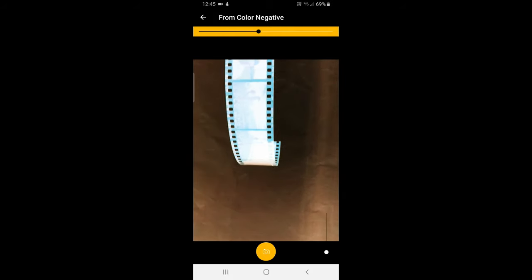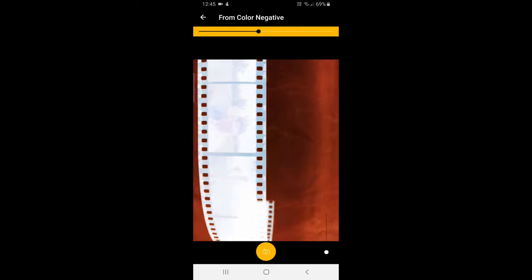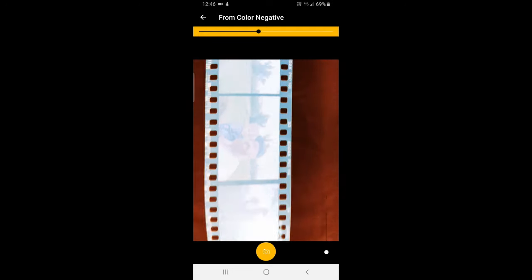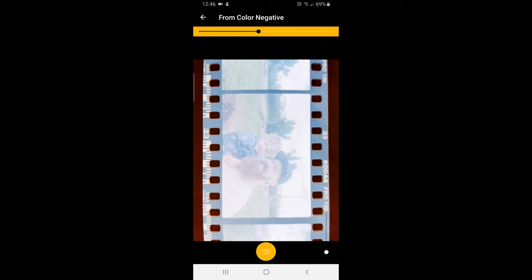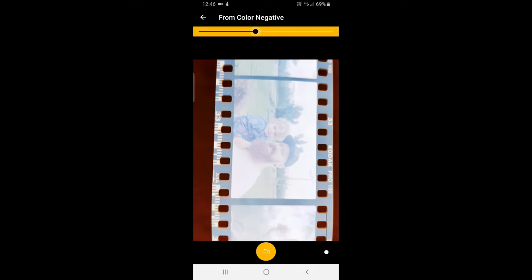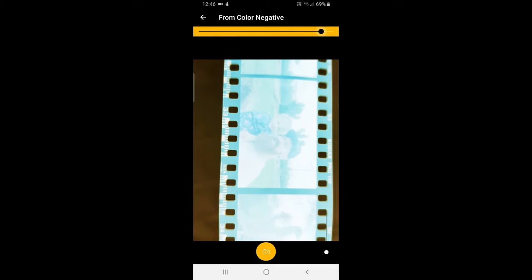I've just got my video light here set up. You can use any sort of light source — an iPad, another phone. Just line it up, get it to focus. Now this slider up the top, it adjusts the color, so it allows you to adjust for the color of your film base.